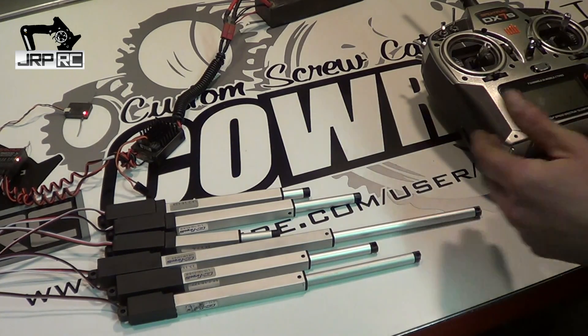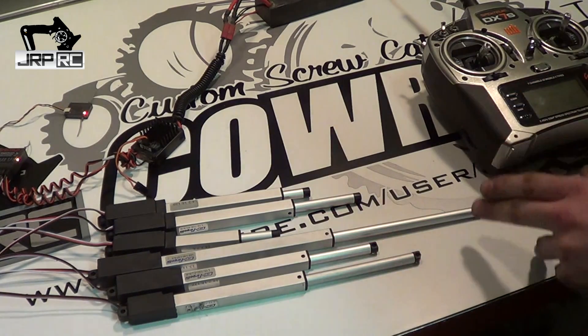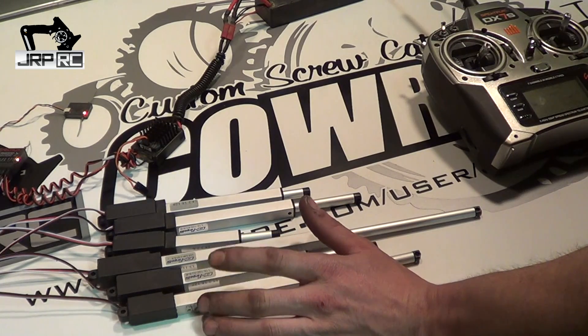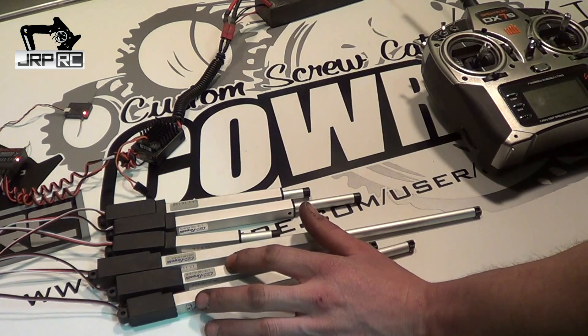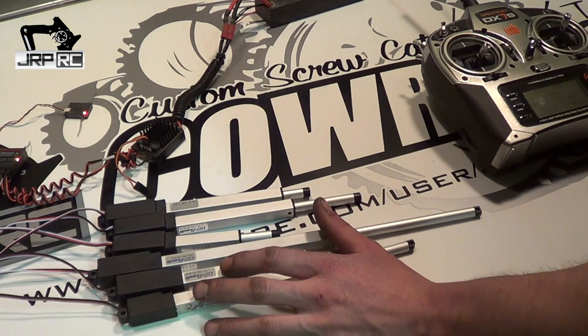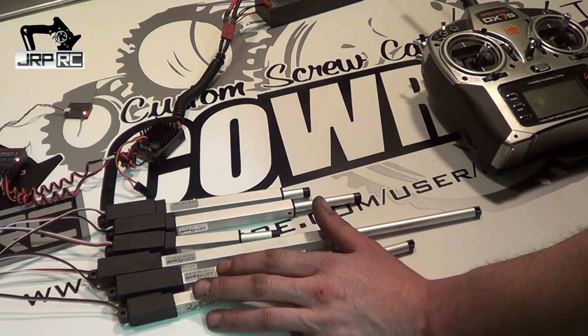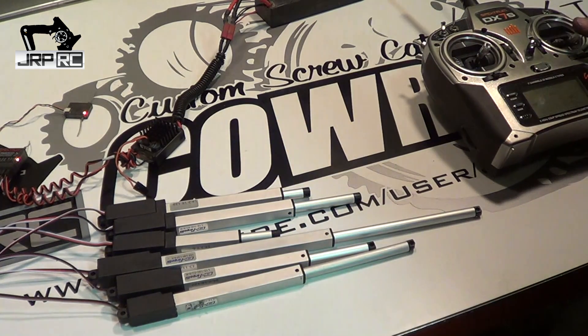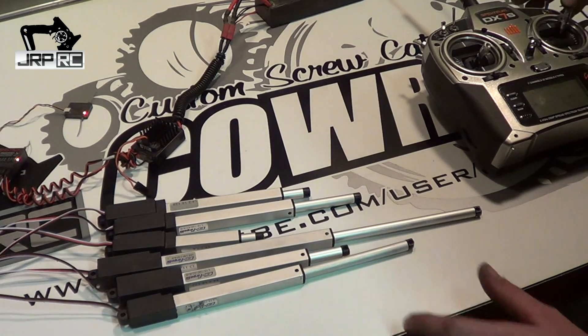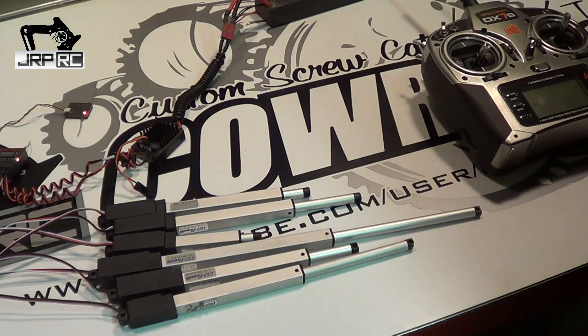You can set travel limits with the controllers. I'm not sure if you can program these like some servos — I don't believe you can. I believe these are just set up to run like an analog servo, not a digital servo. They're amazingly powerful for their size and they've got enough power that they actually torque around a little bit when you reverse directions.